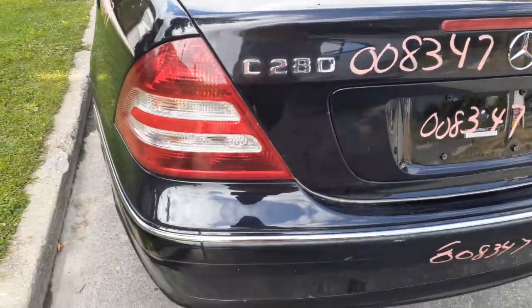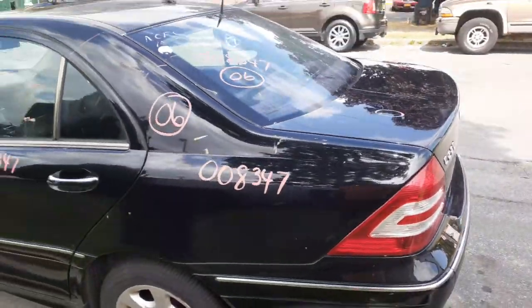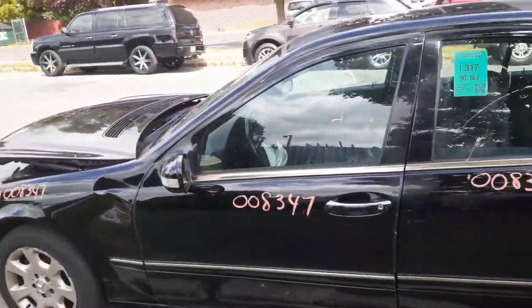There's your left rear tail light in clean shape. Left rear quarter, same thing - clean quarter. You got a left rear door - power window, power locks, couple of dings. Same with the left front door - power window, power lock.